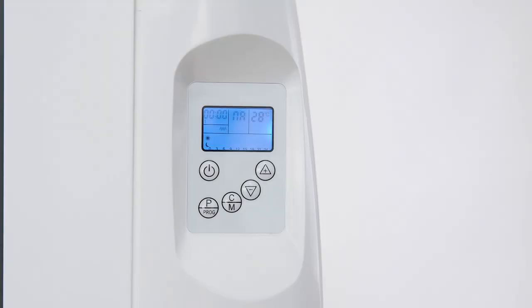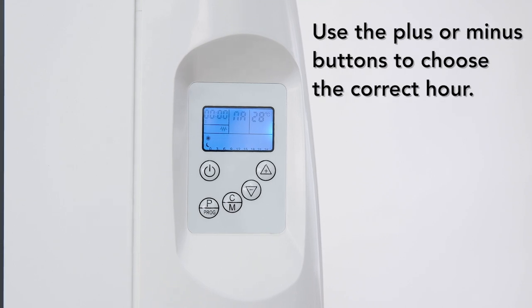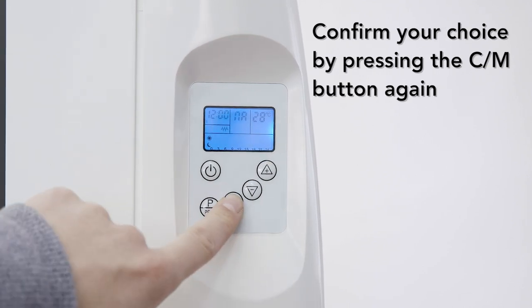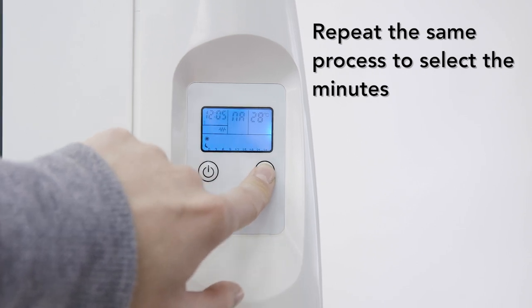To use the heater you will first need to set the time. To do this, press the CM button to select the hours, then use the plus or minus buttons to select the correct hour, and then confirm your choice by pressing the CM button again. Repeat the same process to select the minutes.